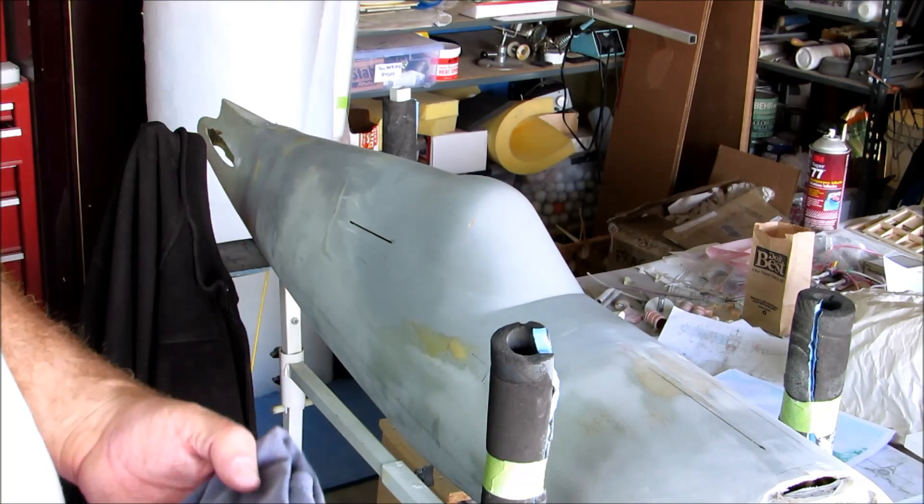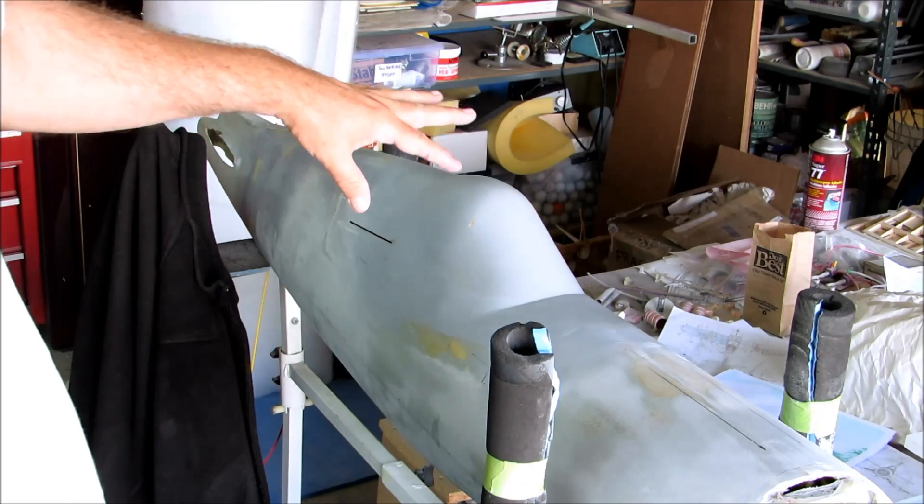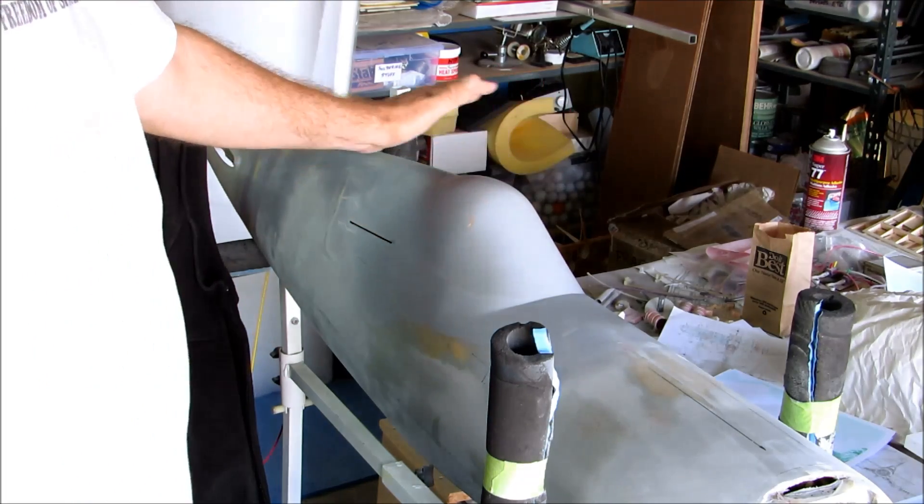Okay, so I'm back in the shop and I've put on one coat of wax on here.